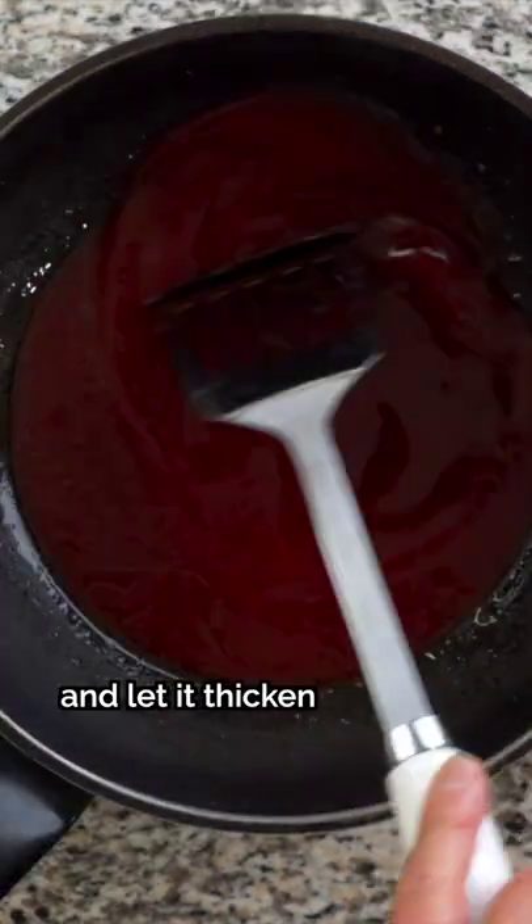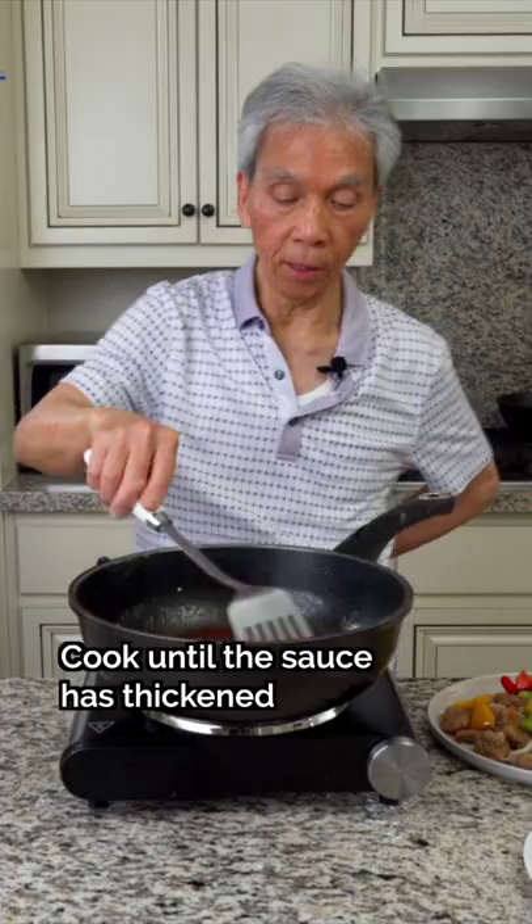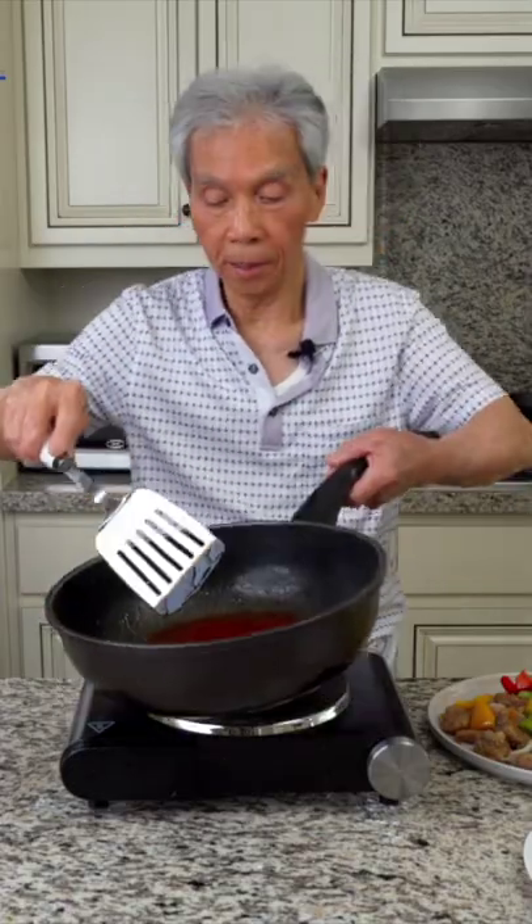We'll reduce our sauce and let it thicken for about 2-3 minutes, stirring occasionally. We'll stir it until it's warm and it's almost enough.